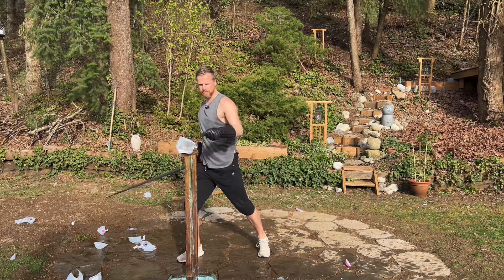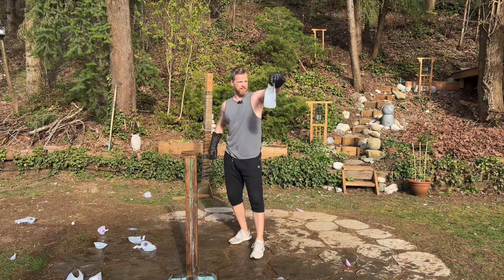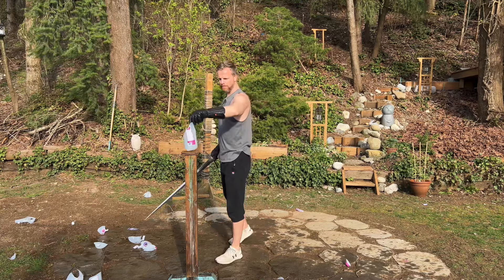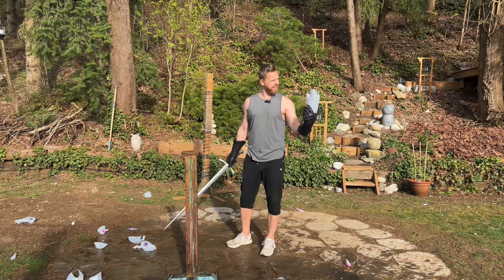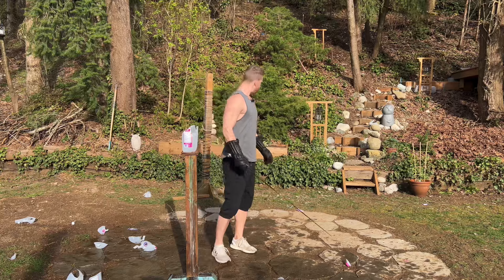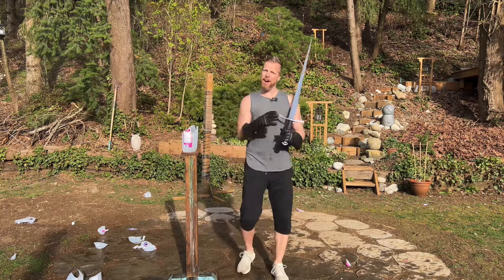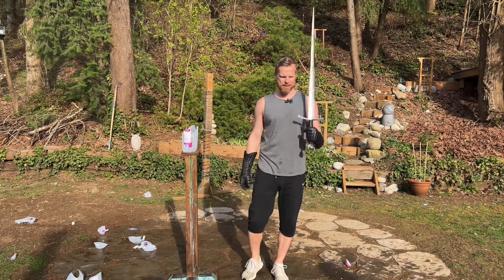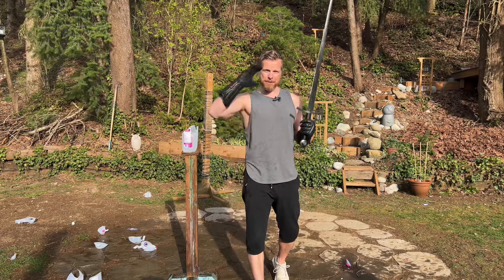It stayed. Looks like it went straight and then met the handle. Definitely the sword. I think that's about it. Well, hope you had fun enjoying us fumble with milk jugs. That could have gone better, but it's always still fun. Have a happy sword day.